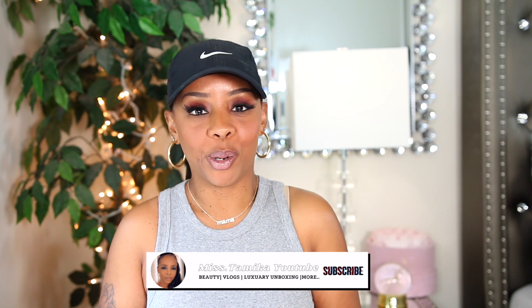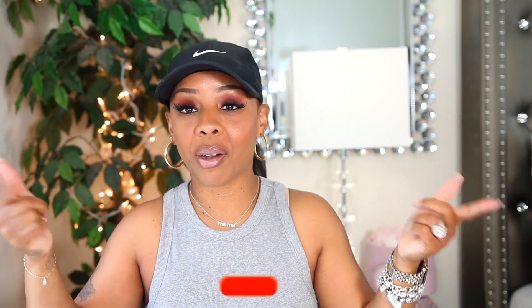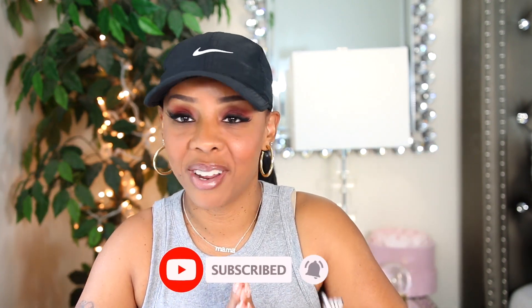Hey everyone, welcome back to another video. If you're new to my channel, my name is Miss Tamika. I upload videos once a week on Sundays, and I also throw in bonus videos throughout the week. I am here to do a Louis Vuitton bag review. If you're here for the review, go ahead and click on that subscribe button because it really helps out my channel.